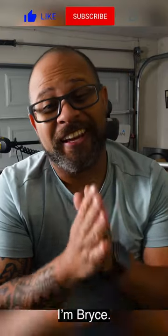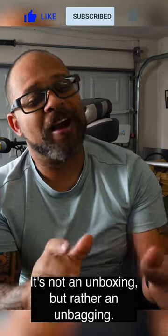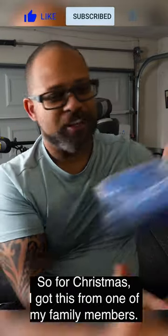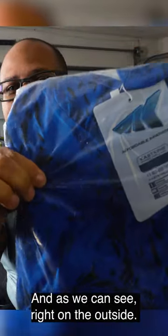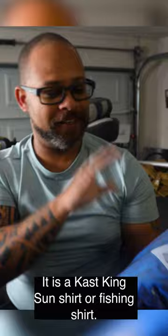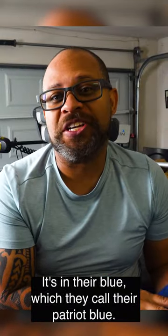Welcome back to Black Widow Fishing, I'm Bryce. Today we've got a very quick unbagging for you — it's not an unboxing, but rather an unbagging. So for Christmas, I got this from one of my family members. As we can see right on the outside, it is a Cass King sun shirt or fishing shirt. It's in their blue, which they call their Patriot Blue.